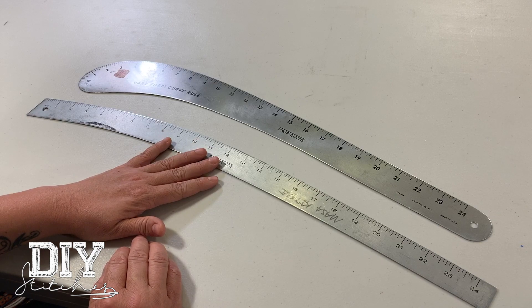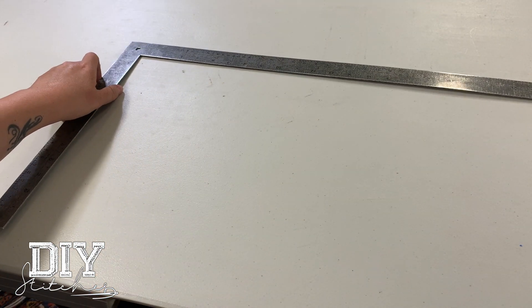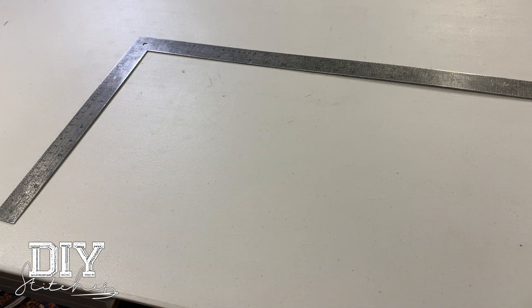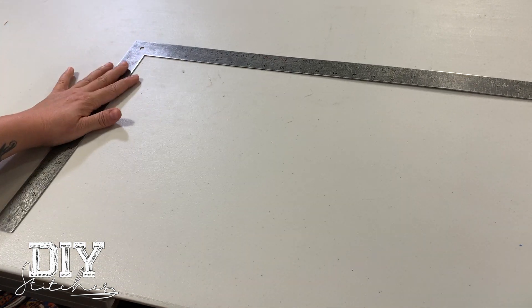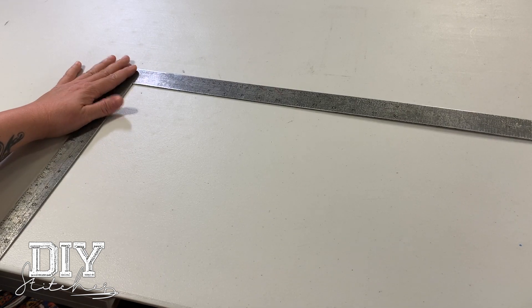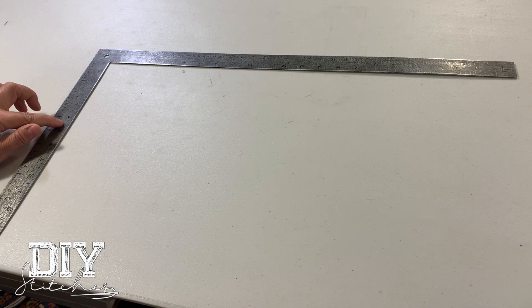These in particular are about 24 inches long. You need an L square ruler. This is perfect for your 90 degree angle marks, so it's really important to have one of these as well. It's called an L square ruler and it's all metal.